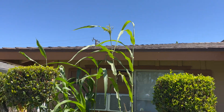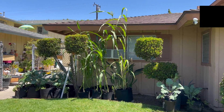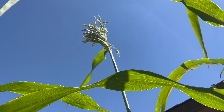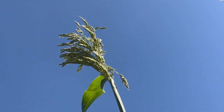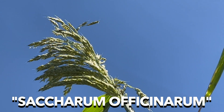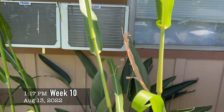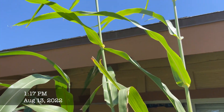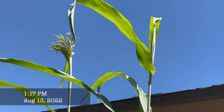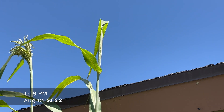I noticed it started flowering, which I assumed meant it was either maturing or starting to produce seeds — and it meant both. The flower that grows at the top of the sugarcane is called Saccharum officinarum. What I've learned is that as soon as this flower starts growing out of your sugarcane, you should go ahead and harvest it, because the flower is going to start stealing all the sweetness from your sugarcane. I recommend harvesting as soon as you see a sign of flowering.